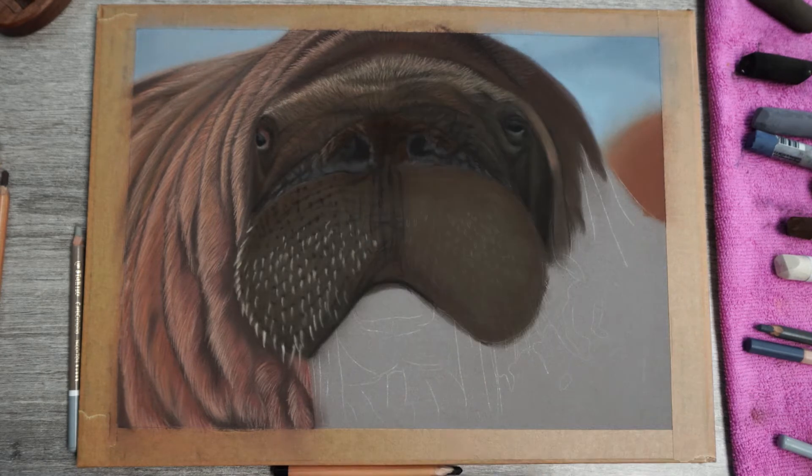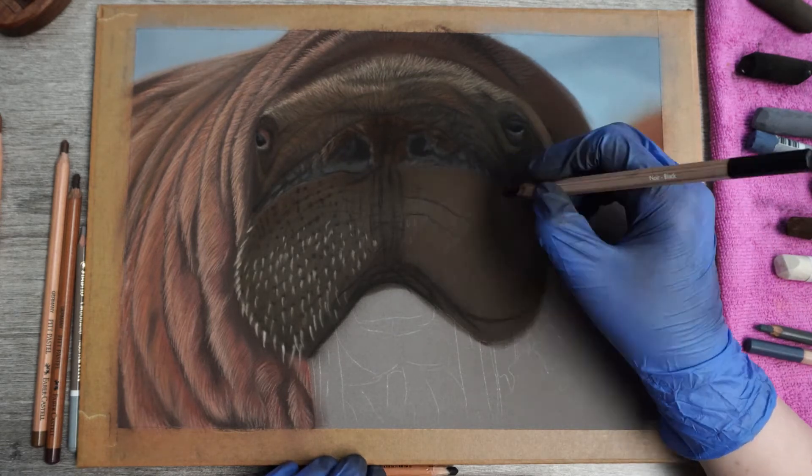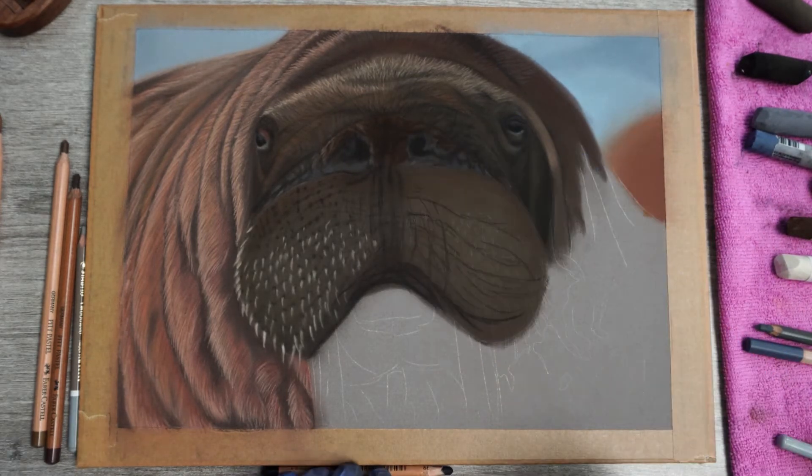For the next part I'm just repeating the same steps I took on the left. I'll simply adjust my colors a bit for the whiskers as this side is in the shade.